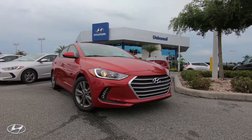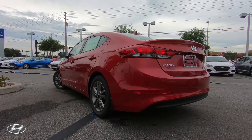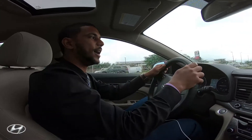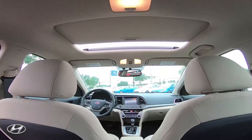It's the Value Edition, and it comes with a lot of nice features that you normally wouldn't receive in an entry-level vehicle. It comes with the proximity key, so it has a push-to-start, heated seats, as well as a sunroof.